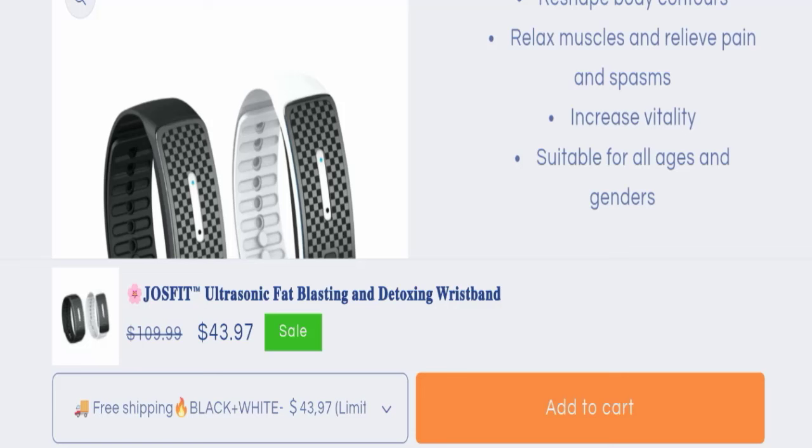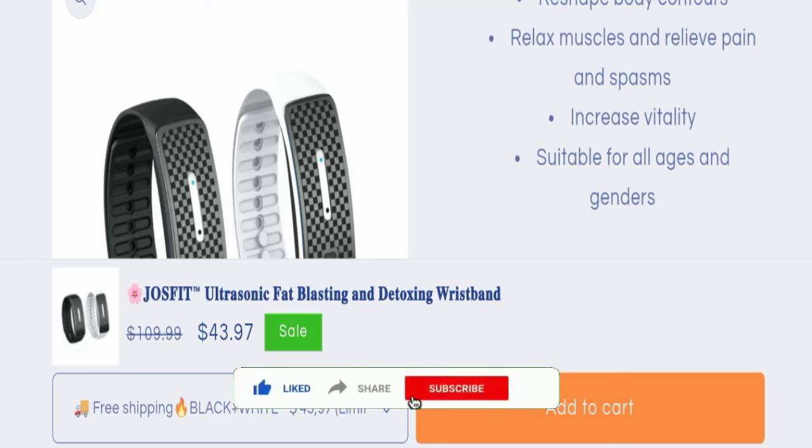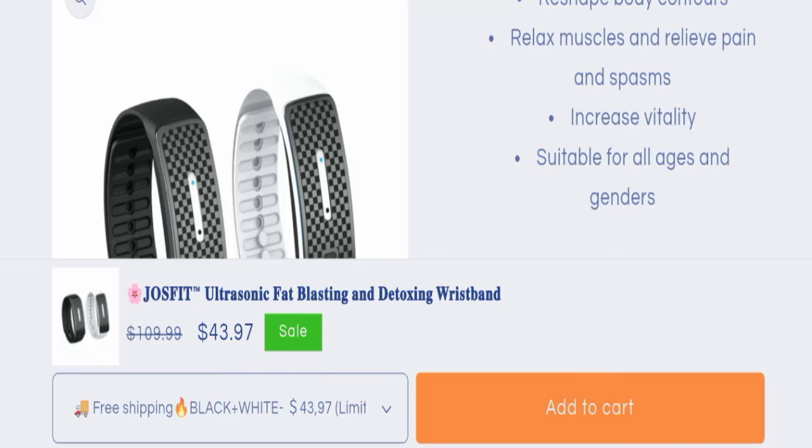That's all about the Joe's Fit Ultrasonic Fat Blasting Wristband review. According to me, the product seems good and it may be helpful for you, but I request you to please make the right decision while exploring. If this video was helpful, please share your thoughts in the comments — we are always active in answering. Don't forget to like, share, and subscribe. Take care and thank you so much for watching.